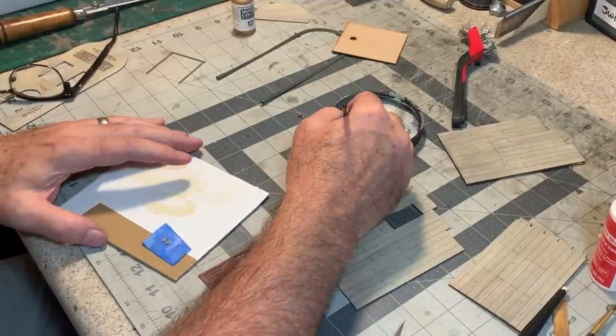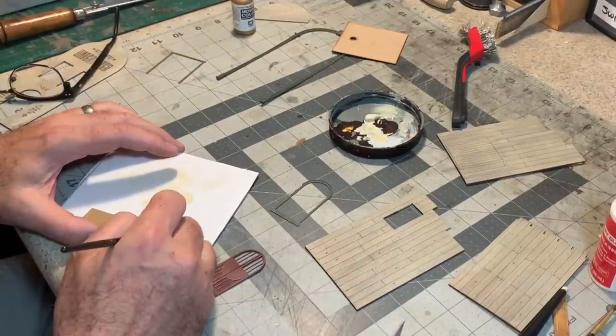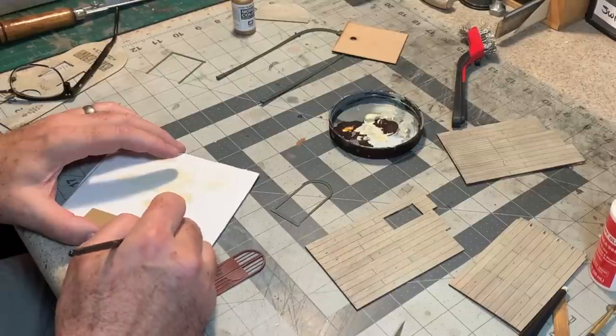Now I'm going to turn all these over and spray the backs of the glazing with some clear acrylic matte finish, just to fog the glass a little and make it look dirty. I wanted more foggy on the doors, so I did those with some Scotch Magic tape stuck to the back of the glazing.